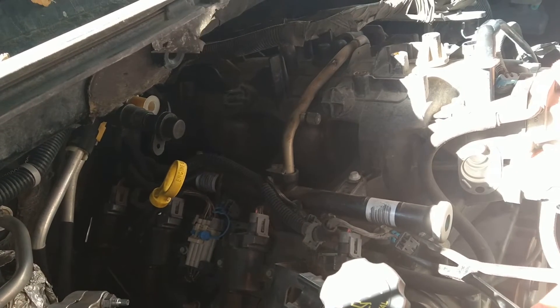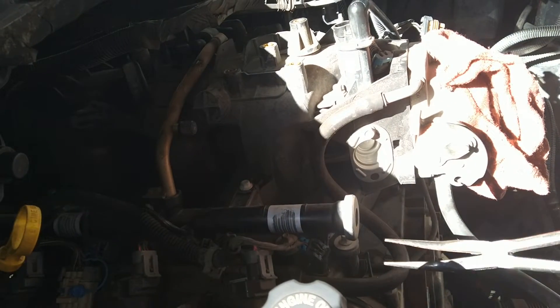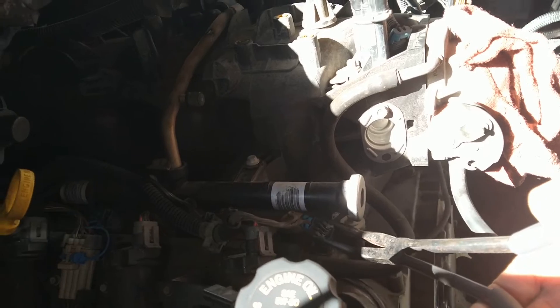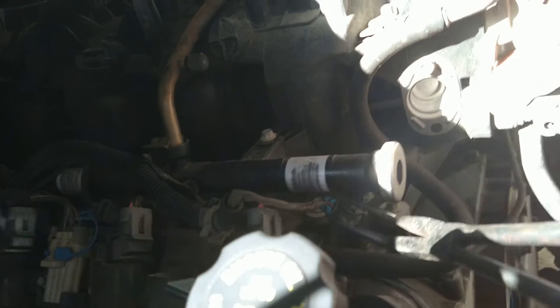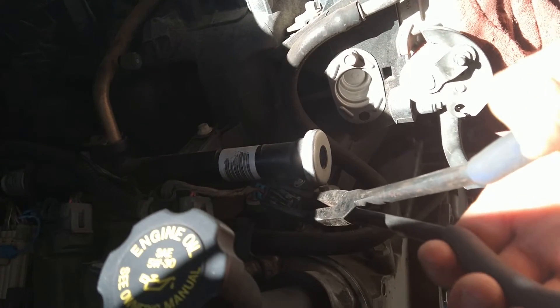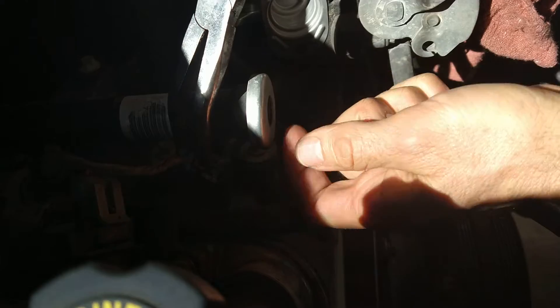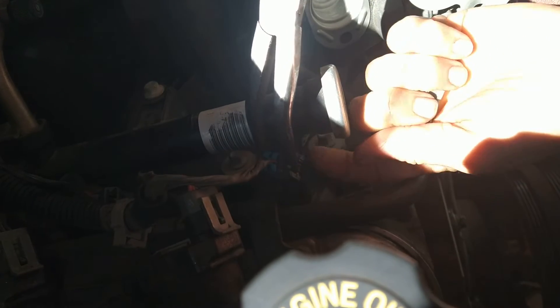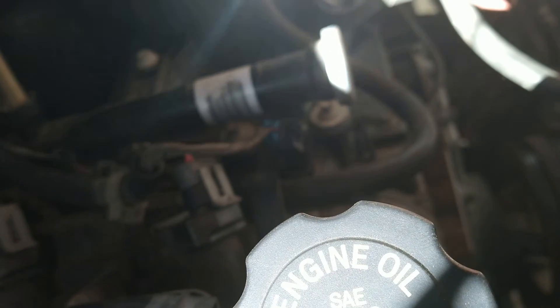I'm gonna try what he says — squeeze and pull up. The little bracket comes off. Then squeeze here; that's supposed to open it up at the bottom. Right here, it's supposed to pull it open at the bottom when you squeeze at the top. Let's see how this goes.